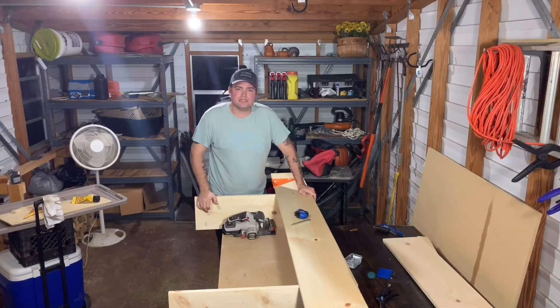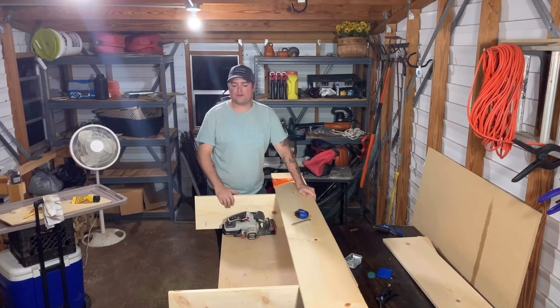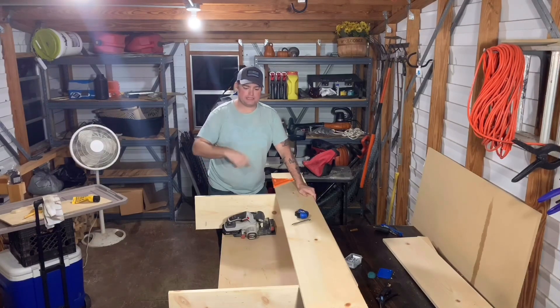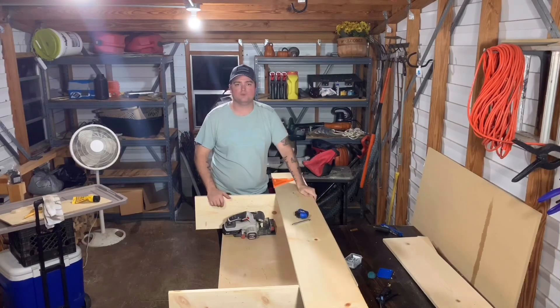Hey guys, David here from Sheepdog Services. Tonight I'm going to try to finish up this wall caddy I started. If you haven't seen the first video where I put the framing together, I'm going to link a card up here to it so you can go straight to it and watch that if you like.